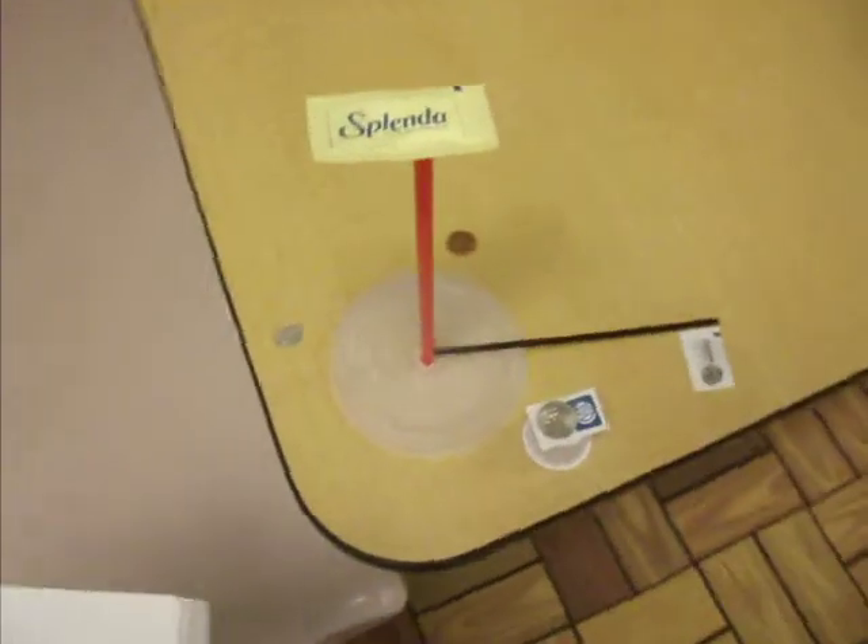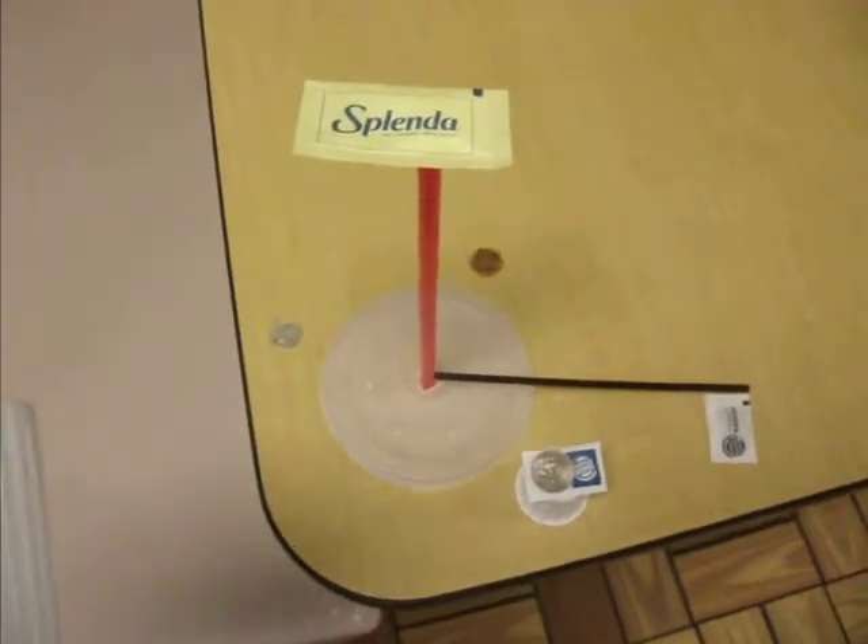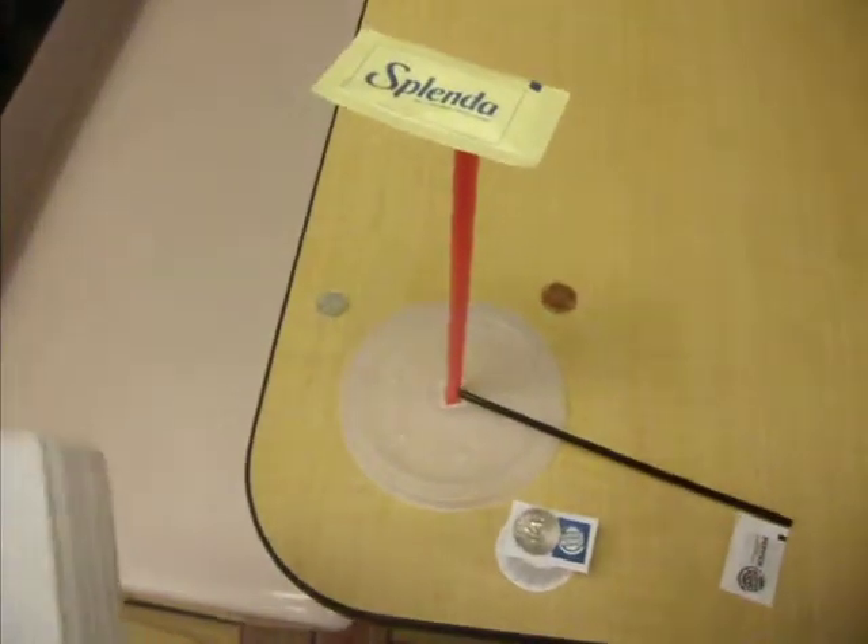Here we are today at Burger King, and we've made a compass clock out of materials that they've provided us with in our change.